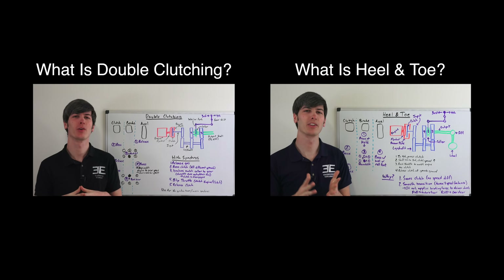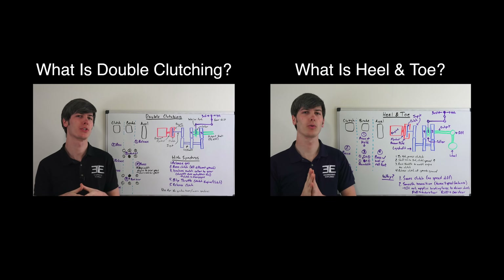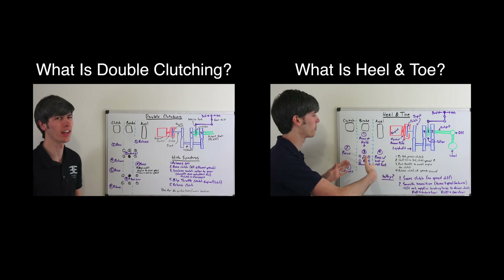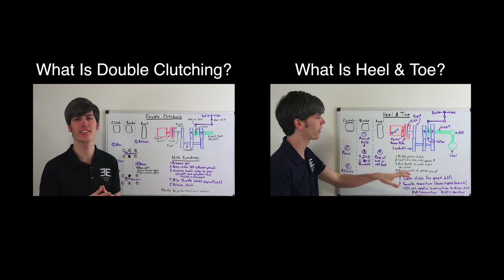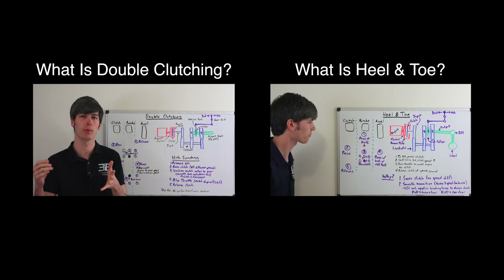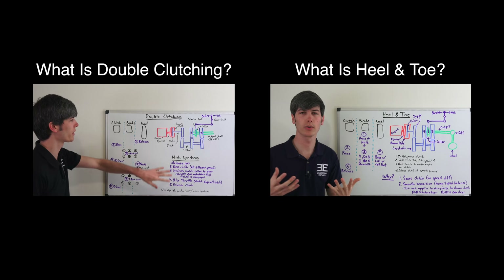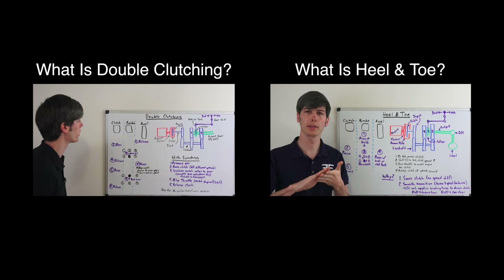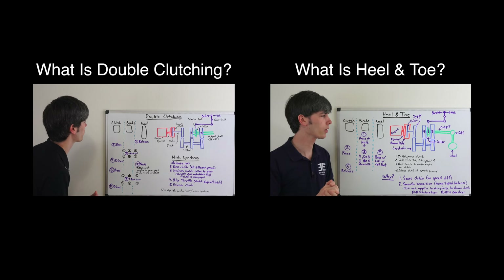If you have any questions or comments, feel free to leave them below. Hello everyone and welcome. In this video we're going to be talking about heel and toe downshifting — what it is and why it's done. First we're going to talk about the process itself, how it's done, and then we're going to look inside your transmission and talk about why this is done. This technique is used to downshift while you're on the brakes — for example, coming into a corner, on the brakes, wanting to downshift so you can exit that corner.